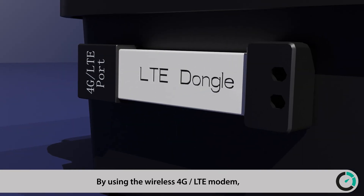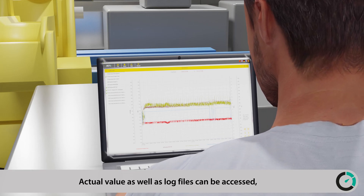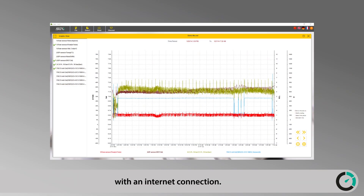By using the wireless 4G LTE modem, operators are enabled to remotely connect to the S605 and S606 from anywhere in the world. Actual values as well as log files can be accessed, downloaded, and exported using the free S4A software from any PC with an internet connection.